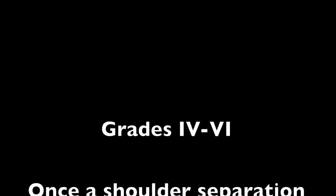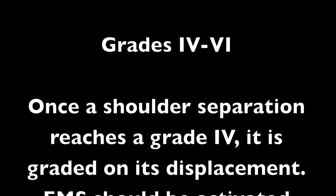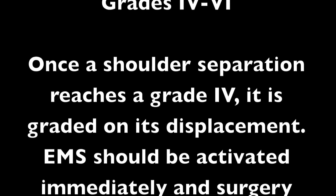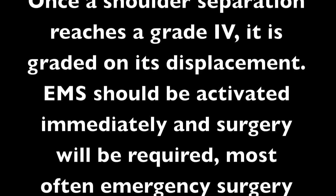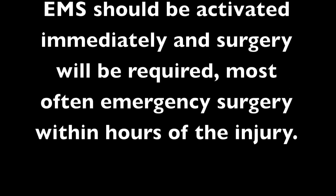Grades 4 through 6: once a shoulder separation reaches grade 4, it is graded on its displacement. EMS should be activated immediately and surgery will be required, most often emergency surgery within hours of the injury.